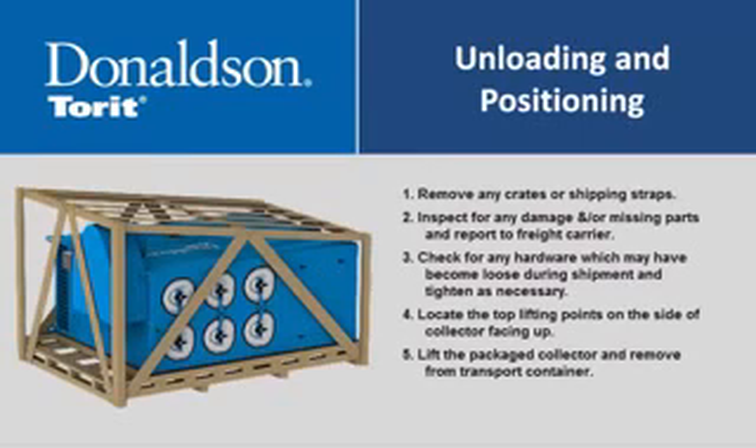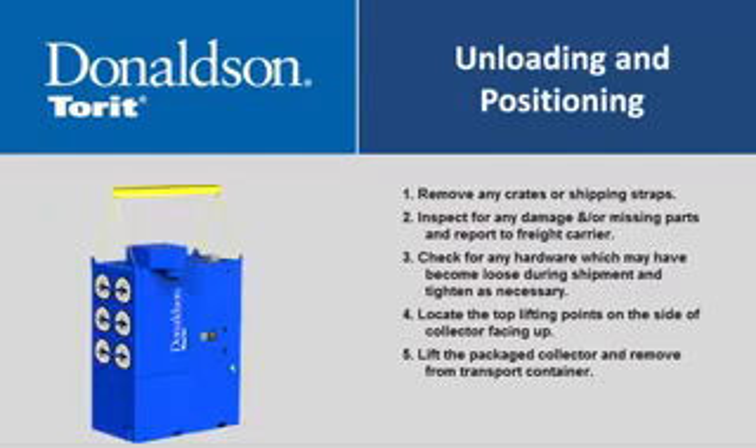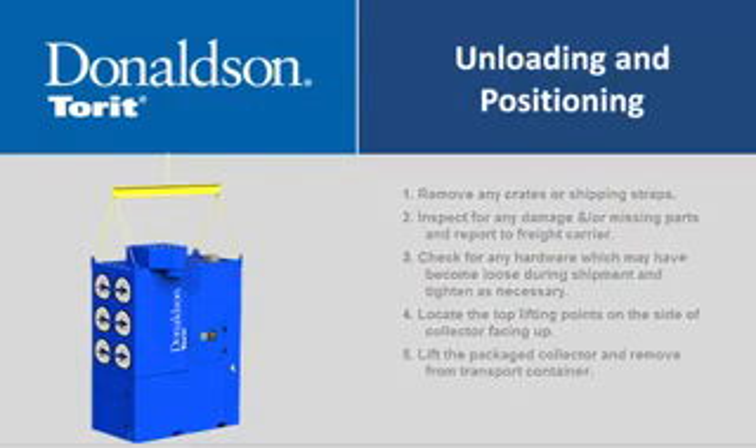Unloading and positioning: Remove any crates or shipping straps. Inspect for any damage and/or missing parts and report to the freight carrier. Check for any hardware which may have become loose during shipment and tighten as necessary. Locate the top lifting points on the side of the collector facing up, then lift the packaged collector and remove it from the transport container.